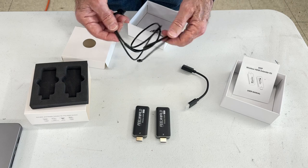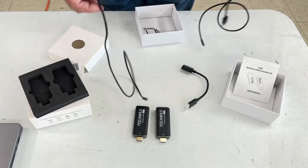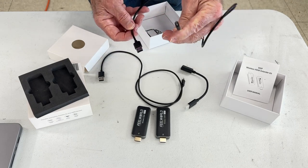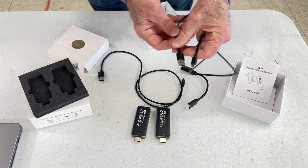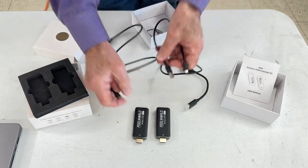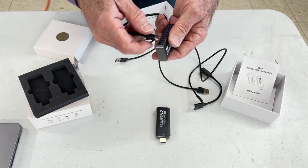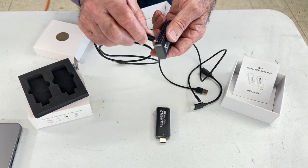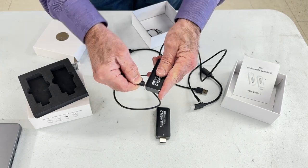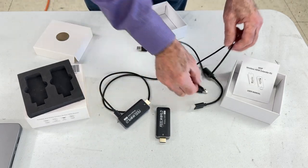Here are the two cables that power the devices and must be connected to USB laptop ports or power supplies like an ordinary phone charger. Here I'm plugging into the transmitter. Once you plug it into the transmitter, you can plug it into a USB port on the computer if you have a USB-A port, or use adapters if you don't.